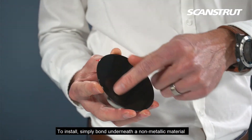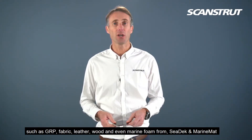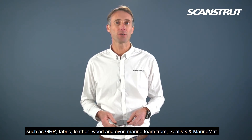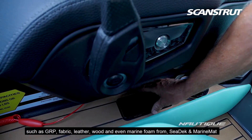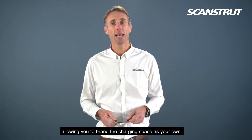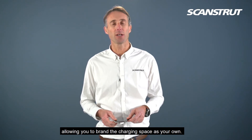To install, simply bond underneath non-metallic material such as GRP, fabric, leather, wood, and even marine foam such as CDEC or Marine Mat. The result is the wireless phone charger will be completely flush with its surrounding environment, allowing you to brand the charging space as your own.